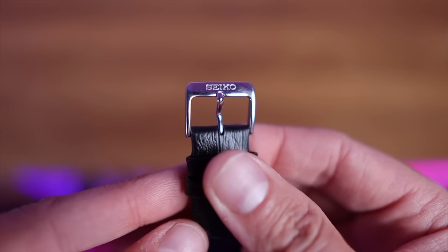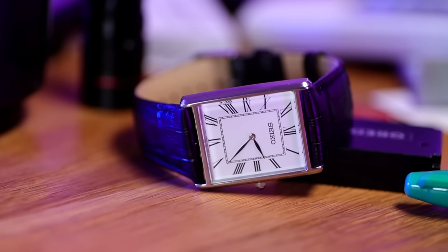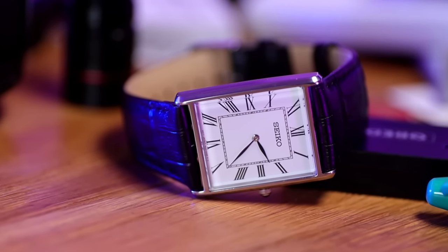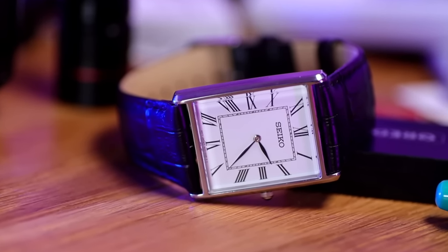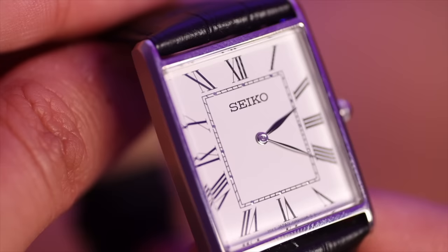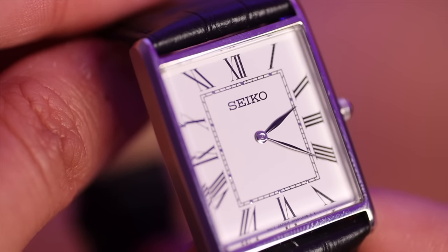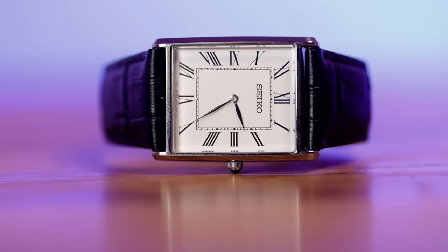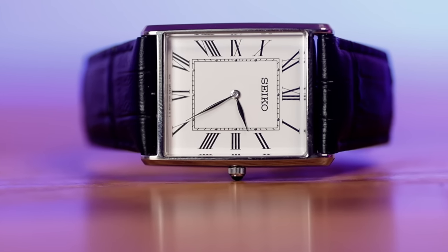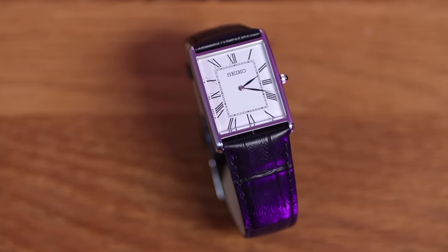On the back we see 'Seiko Calf' — I'd love to know where Seiko breeds all their cows. The buckle is polished stainless steel and it is signed. On the dial it's very legible, very white, and extremely plain. Everything is printed apart from those little flecks of silver at the hour markers. As this is a dress watch, there is no lume whatsoever.